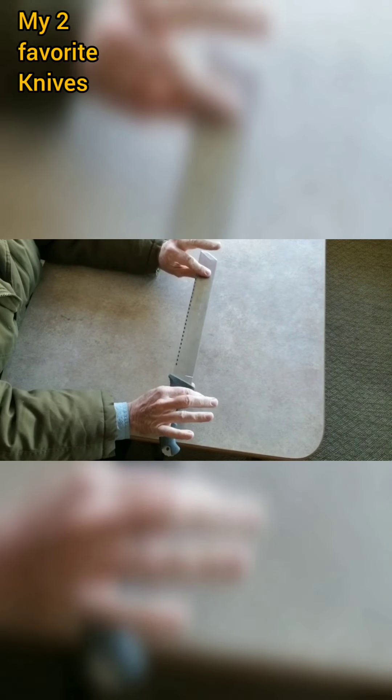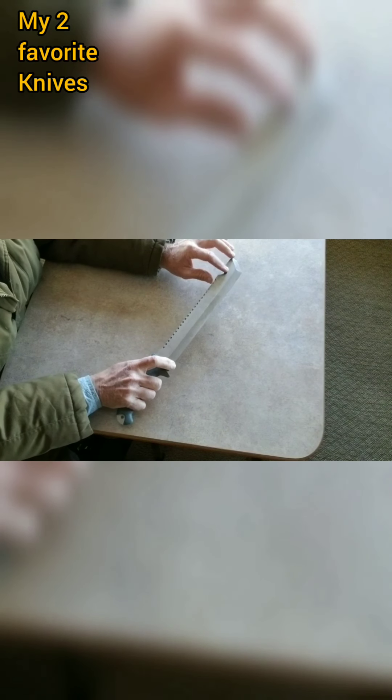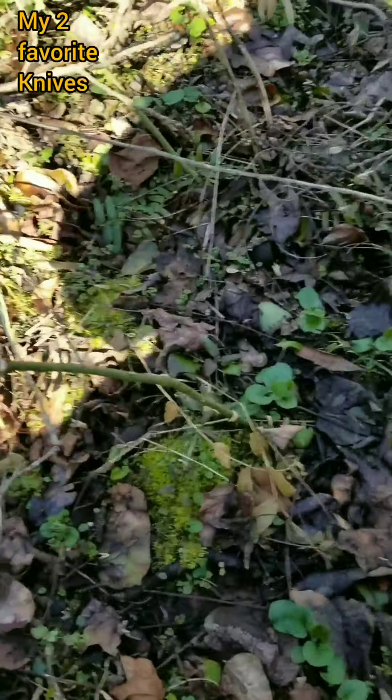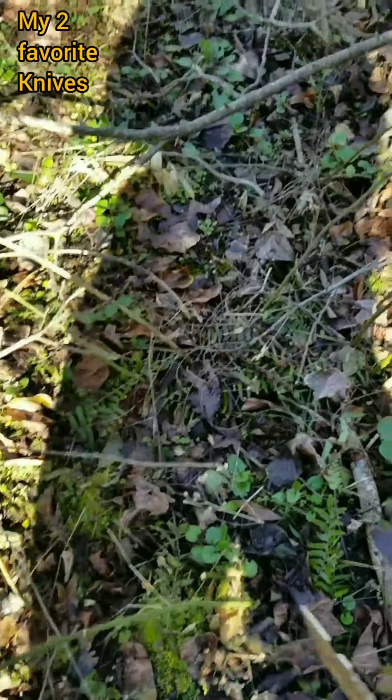If I'm on my land it's with me at all times because I've got a lot of brush to get through. My woods out here are full of briars and I'm always taking new paths, but one thing I definitely like this for is it chops right through them without any effort at all.